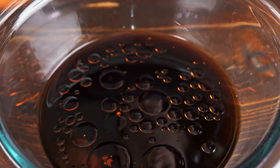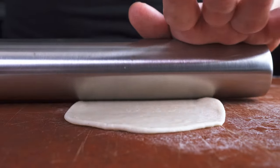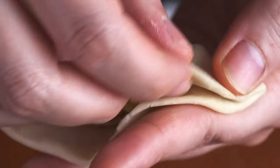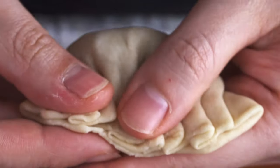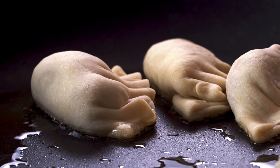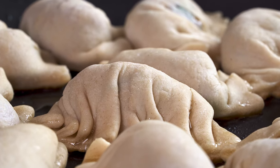If you are making the dumpling sauce from our last Cooking with Shrimpy video, make that while your filling is resting. And if you made your own wrappers, start rolling those out now. After your filling has rested, wrap your dumplings using a scant teaspoon of filling for each gyoza — I'm using the pleated crescent technique. When you're ready to cook your dumplings, add a little bit of canola oil and/or sesame oil to a large skillet and heat that over medium-high heat.